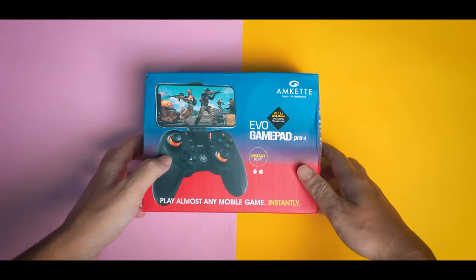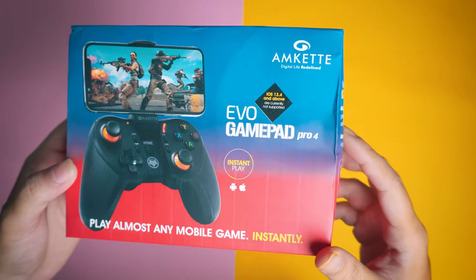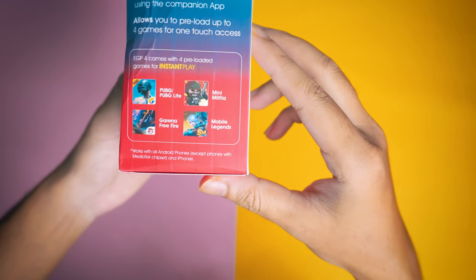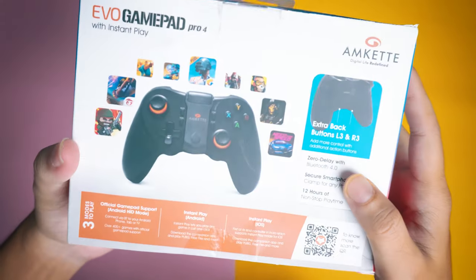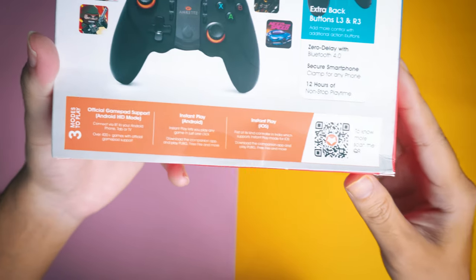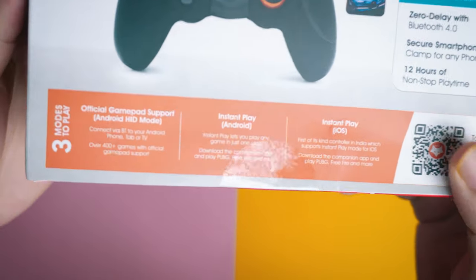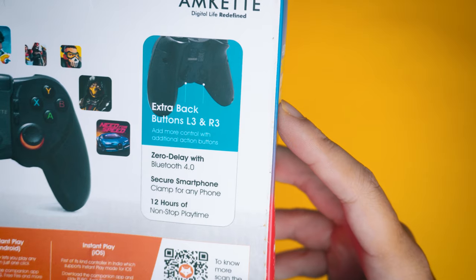This is our Evo Gamepad Pro 4 box. Here it mentions iOS 13.4 support, and it also supports iOS 14. On the box overview you can see all the popular games listed: PUBG Mobile, Mobile Legends, and Free Fire.